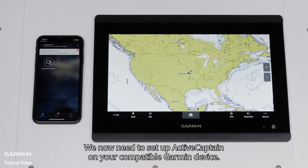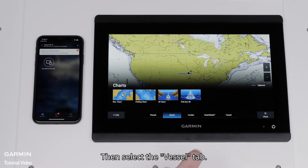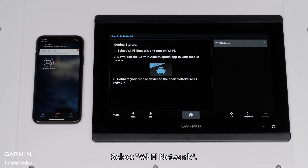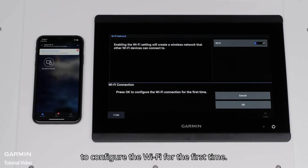We now need to set up ActiveCaptain on your compatible Garmin device. On a GPS map series device, press the Home button. Then select the Vessel tab. Now find and select ActiveCaptain. Select Wi-Fi network. Toggle Wi-Fi on and select OK to configure the Wi-Fi for the first time.